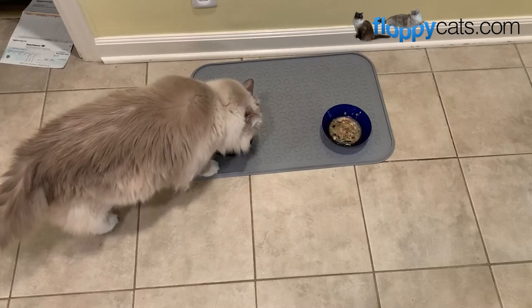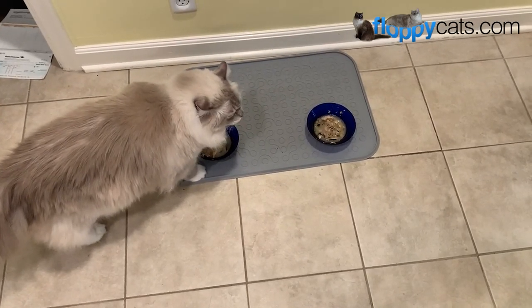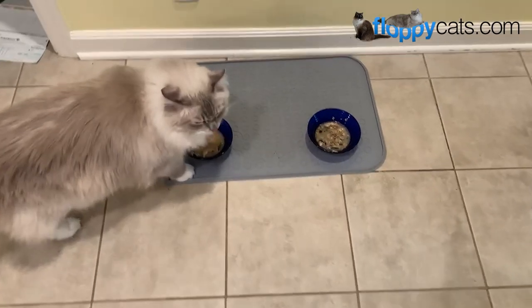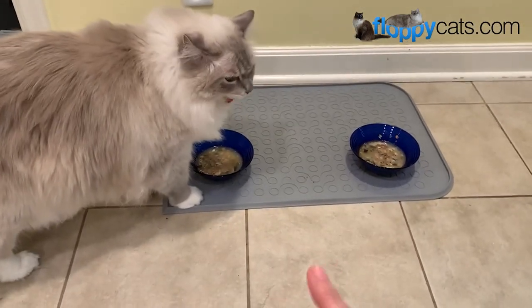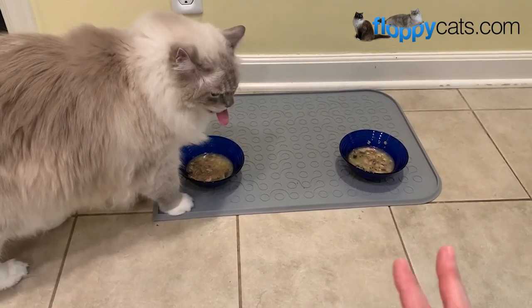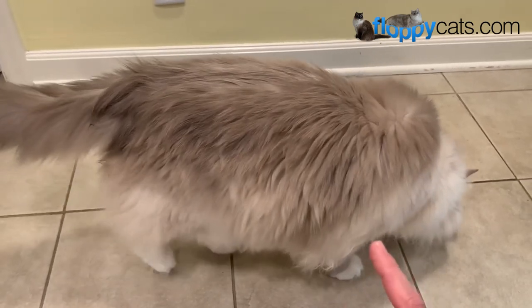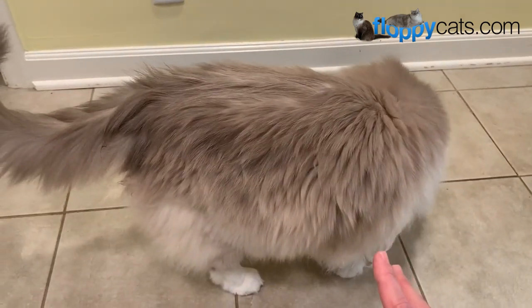Charlie will initially walk away from them depending on his hunger level, but he'll come back later so I just leave them out. Right now they get sardines Tuesday, Thursday, and Saturday — that's based on what Pam has suggested for our situation. But when we were going through the detox process, which was quite some time, they got sardines every day.